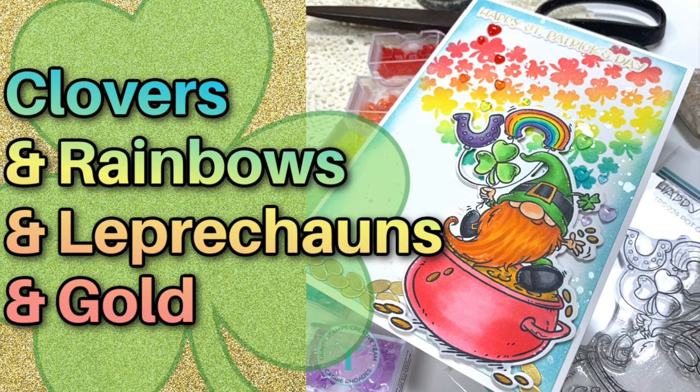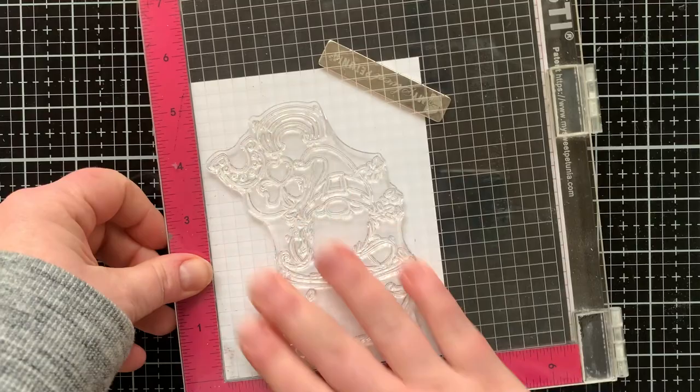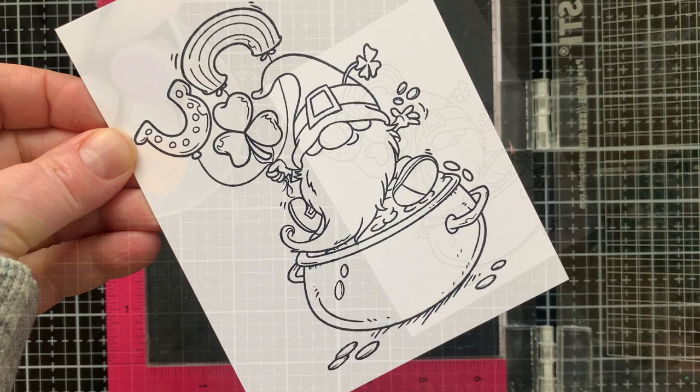Hello, it's Carrie Rhodes. Happy St. Patrick's Day and welcome back to my YouTube channel and a new card making video. I wanted to share a fun video today with this adorable pot of gold stamp set from Trinity Stamps — it has a little leprechaun gnome sitting on a pot of gold with some fun balloons. We're going to stamp this out onto some white cardstock with Memento ink so we can color it with Copic markers.